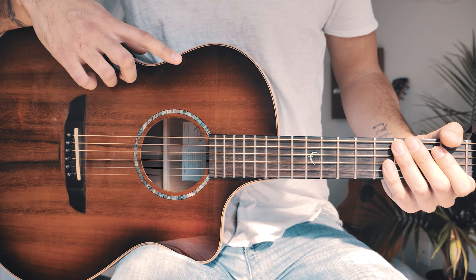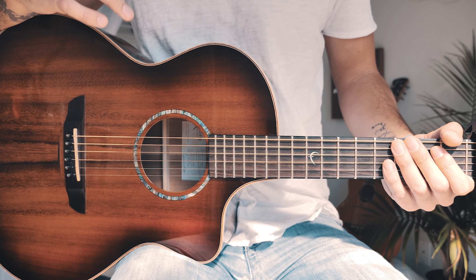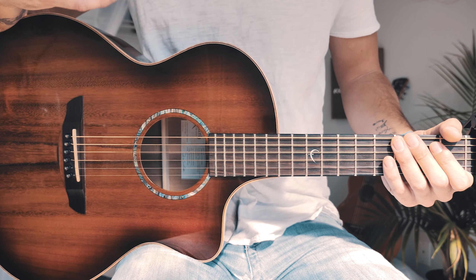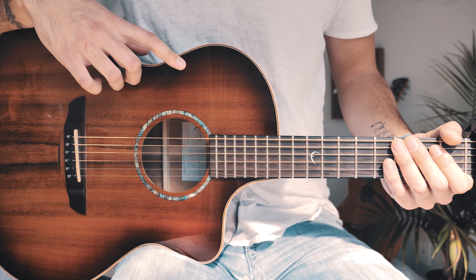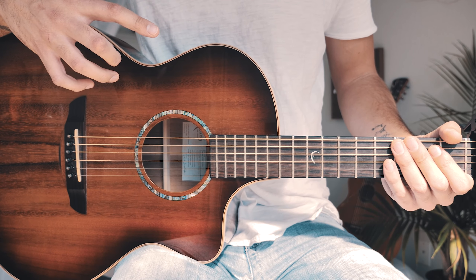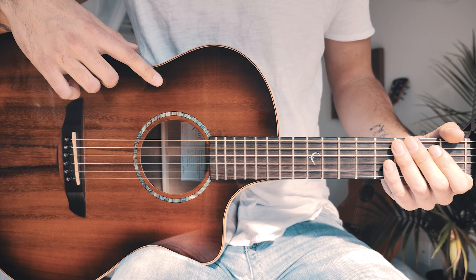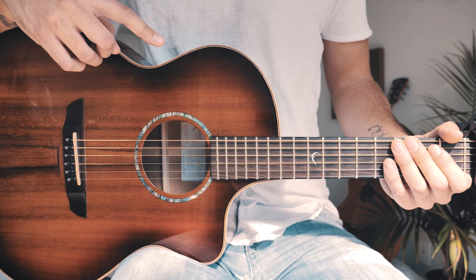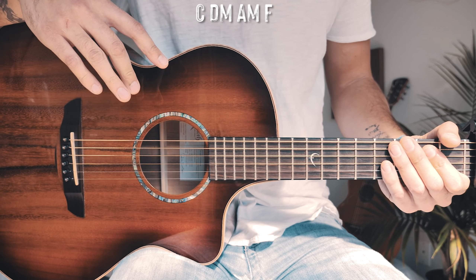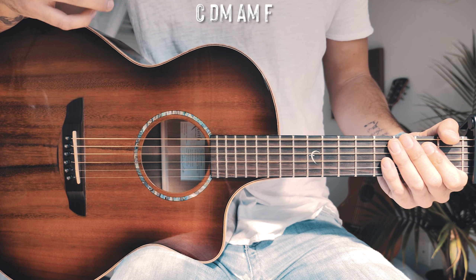With all that in mind, let's dive into Wonder. This is such a beautiful song. Shawn Mendes released it late last night and I just love it — it's got such a great vibe and it's a perfect song to play on guitar. This song is really cool because it just has one chord progression that repeats through the whole entire song.